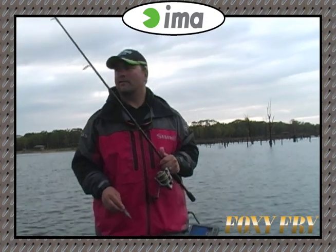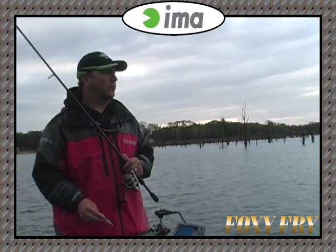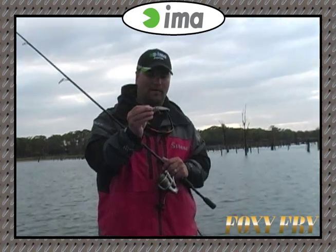It gets real tough when you need to get that fifth fish in the box, or even just catch five to get that limit going before you can go swinging for the big fish. And sometimes you can get big fish to get rid of this. I just came out with a little foxy fry.